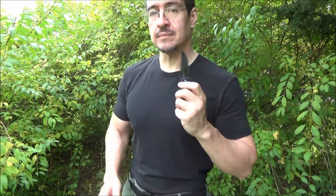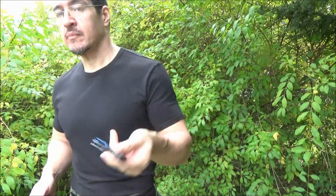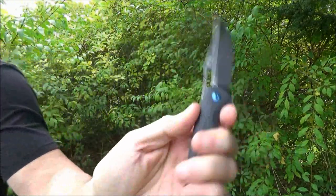I definitely like the metallic blue color on that pocket clip. There's some bartender flash for you. I'm not a bartender, but I've certainly flipped many Bali and other knives in my day. We're going to do a lot with this knife.